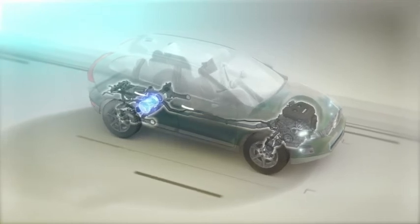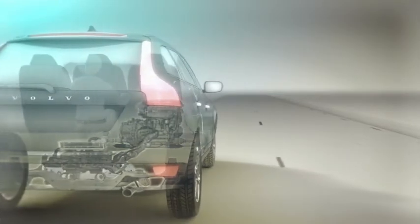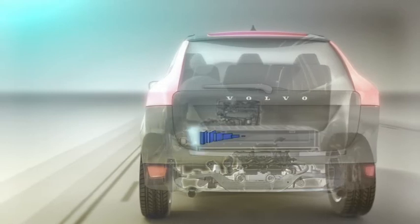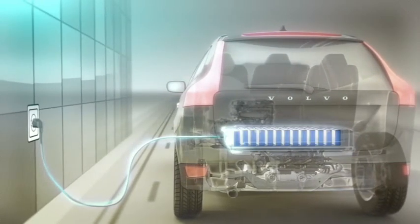A combustion engine backed up by an electric motor — that is how a traditional hybrid works. Now, Volvo elevates hybrid technology up to an entirely new level by adding a large, powerful battery pack, which you charge by plugging it into an ordinary wall socket anywhere.